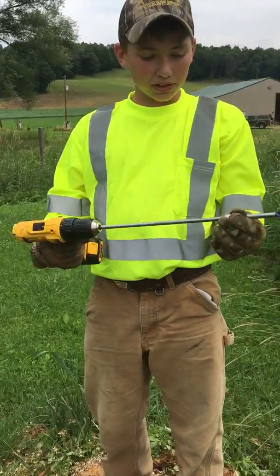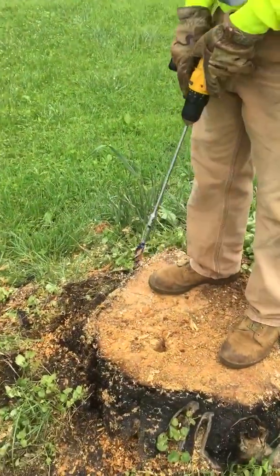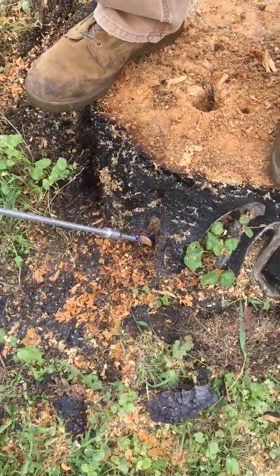So we have a 12-inch extender on the wood bit. We drilled two holes — one from the top right there and one from the side of the stump right there.